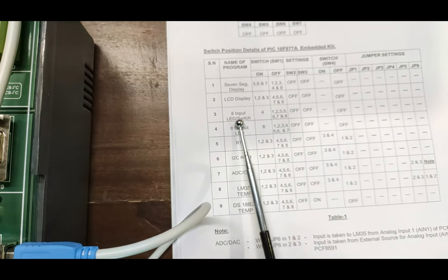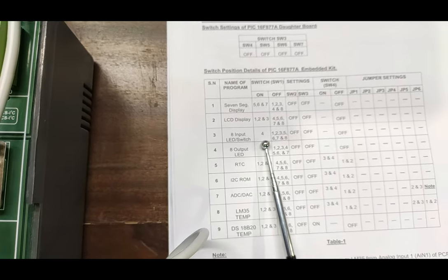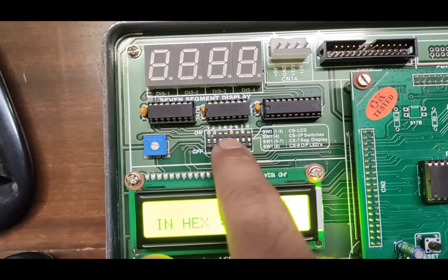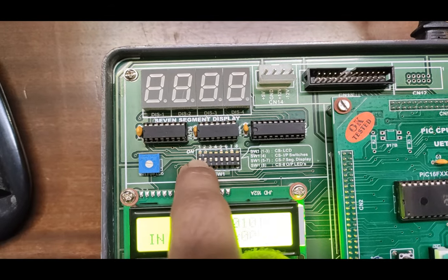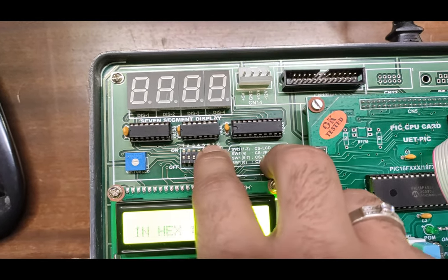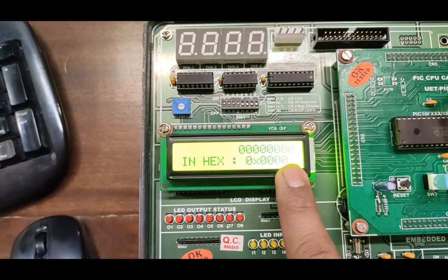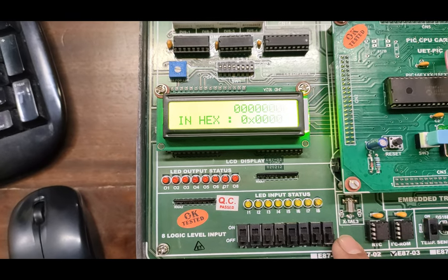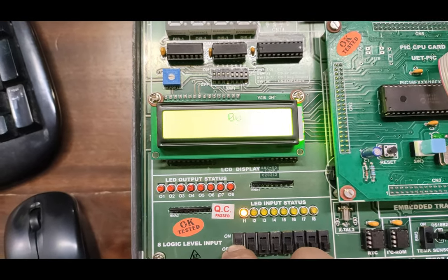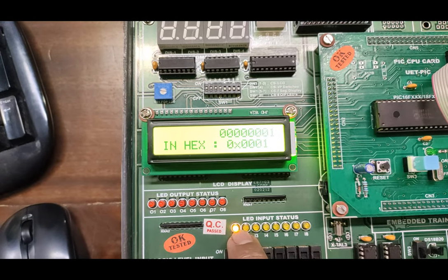There is no output on the display because we have to turn on the selector switches for input switches. On switch SW1 we have to turn on DIP switch number four, and also turn on one, two, and three for the LED display. Dip switches one, two, and three are for the LCD, and DIP switch four is also required. With all required DIP switches on, we can see the output — all inputs are showing zero in hex. The input logic switches are all in the off condition. As I turn on a switch, you get the output on the LCD screen.